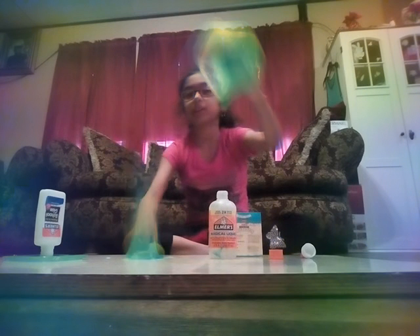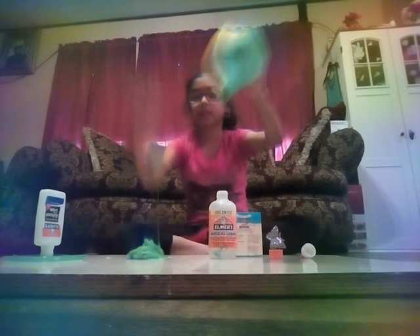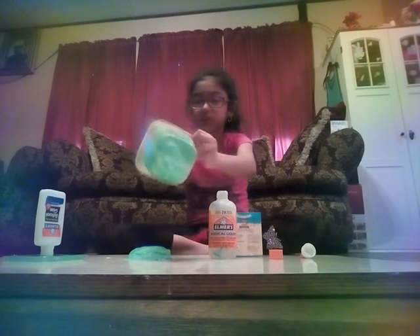It is very stretchy, guys. I'm going to pour it on the table for you guys to get a better angle. So here it is — the slime. It is very stretchy like I said earlier. It's very sticky, so I'm going to add some more solution.